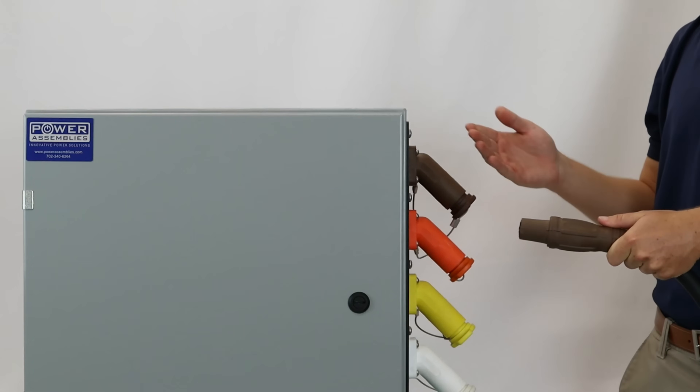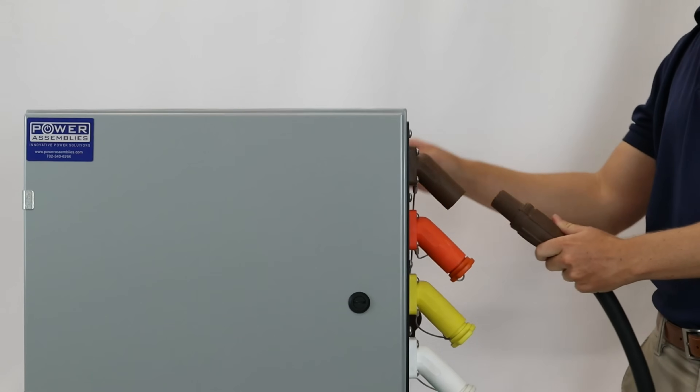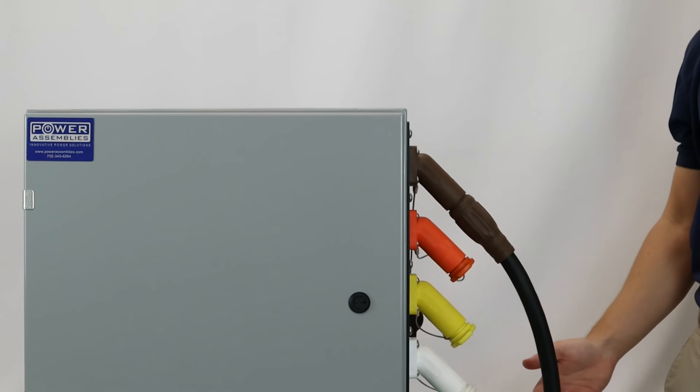Here's a cam lock connection box with a 45 degree side mounted panel. The 45 degree panel mount is easier to connect to and does a great job relieving stress. The cable hangs in a natural way that will preserve the connections.